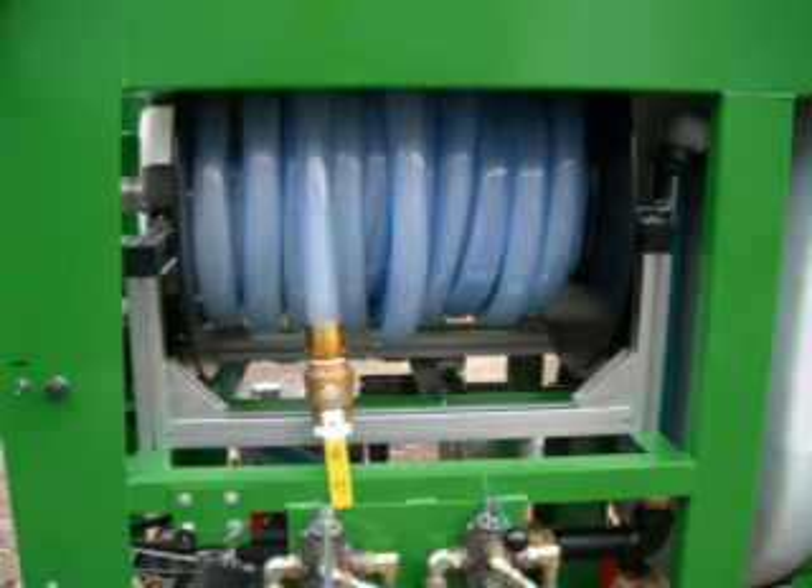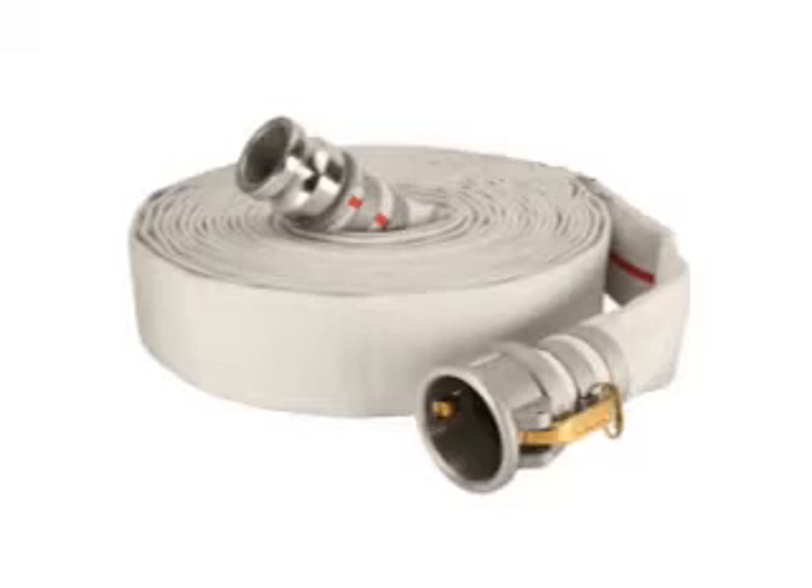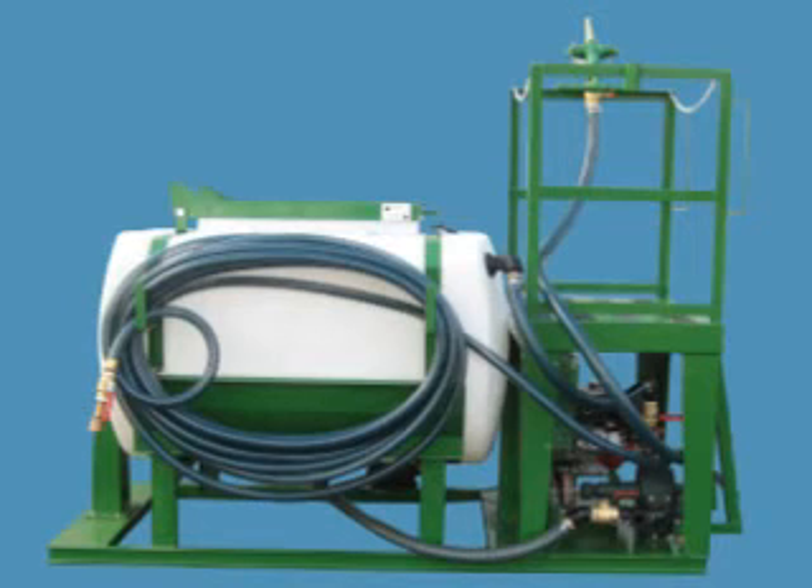All TurboTurf mechanically agitated units come standard with 100 feet of inch-and-a-half lightweight, semi-rigid hose with free-flow couplings. This is a far better hose than the cheaper lay-flat hose some other manufacturers use. With lay-flat hose, you must unroll all the hose to spray, which can be a real pain if you are spraying a job close to the machine. With TurboTurf's hose, you only need to unwrap as much hose as you need. With lay-flat hose, you need to flush it with clear water before moving on to the next job. With TurboTurf's superior hose, you can just move on to the next job — flushing the hose is not necessary.